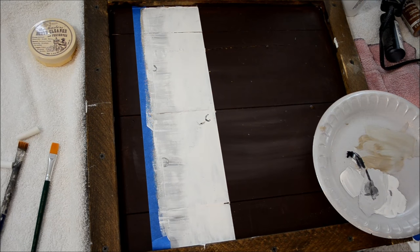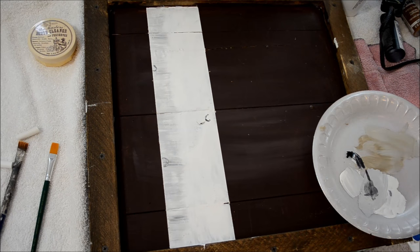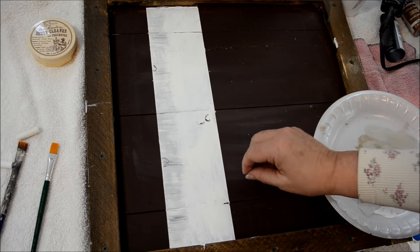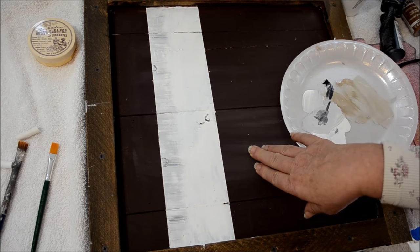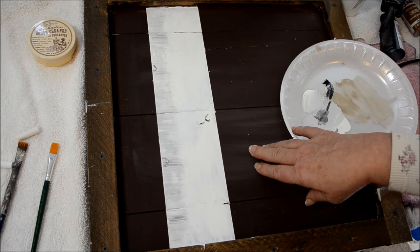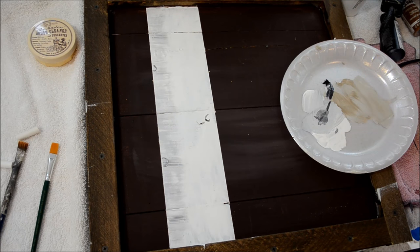I can't do the branches until I pull the tape up, so I'm going to pull it now. One good thing about pulling tape while paint is still wet — if paint has dried, part of it can stick to the tape and peel up, which isn't pretty. So here is my trunk of my aspen tree, or birch, whichever you want to call it. Now I need to quick dry it so I can put in the streaks of black and darken some of the gray if needed.